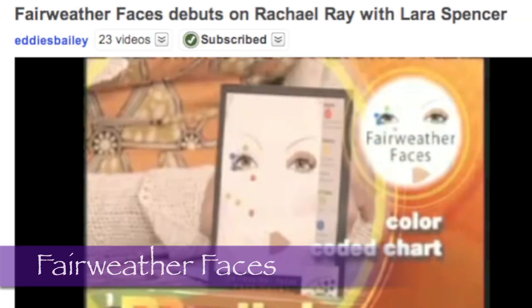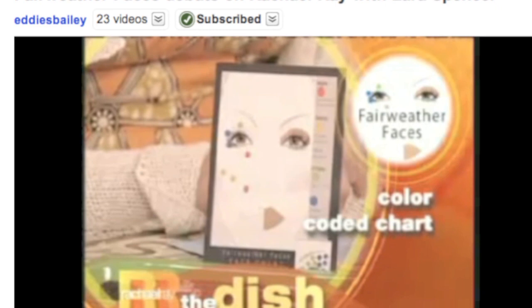Hey everyone, welcome to Makeup by Mama G. Today I'm going to be doing a review on Fairweather Faces. This has been featured on Rachel Ray and also a whole bunch of magazines, the internet, beauty blogs. It is a set that I'm very, very impressed with.